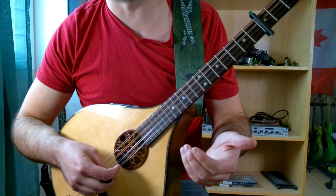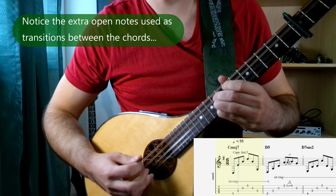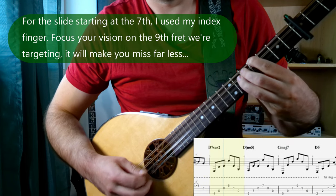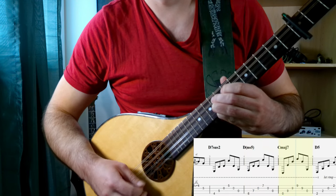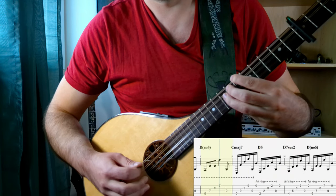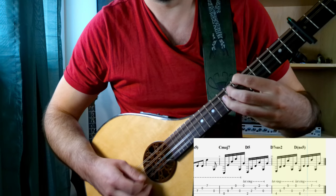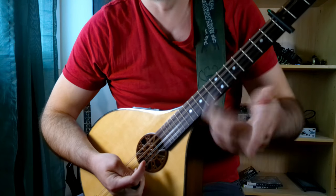Now let's try incorporating those two picking patterns with the chords that we learned previously. And lastly, no Derry Farrell song would be complete without a nice lick to go along with it. Let's check it out.